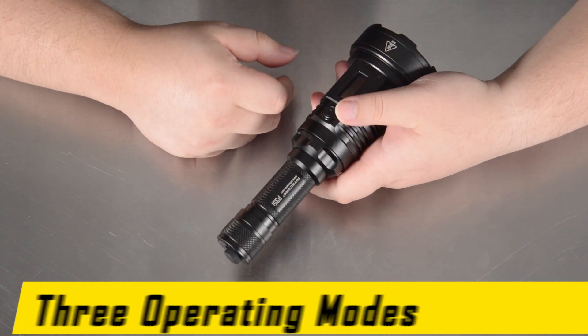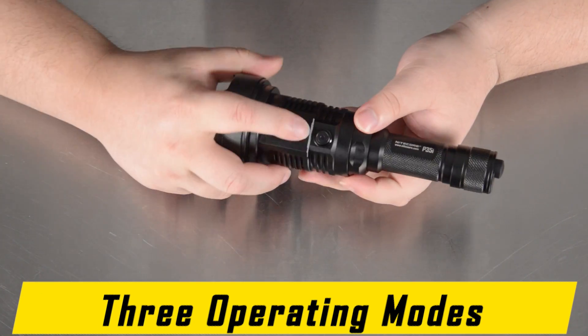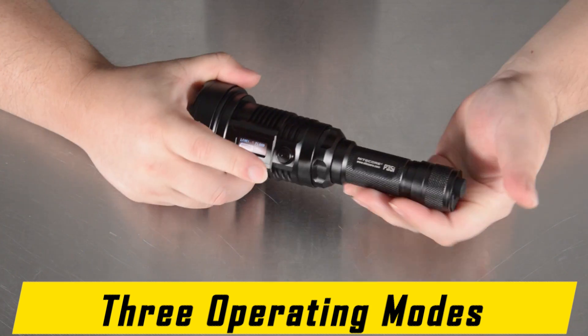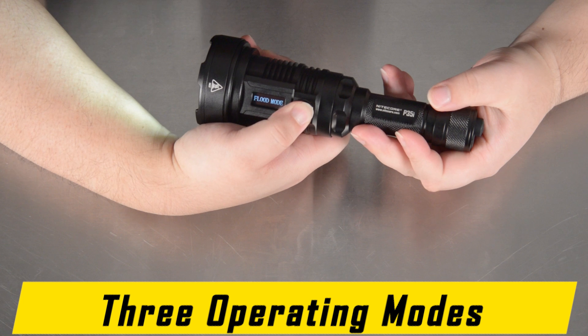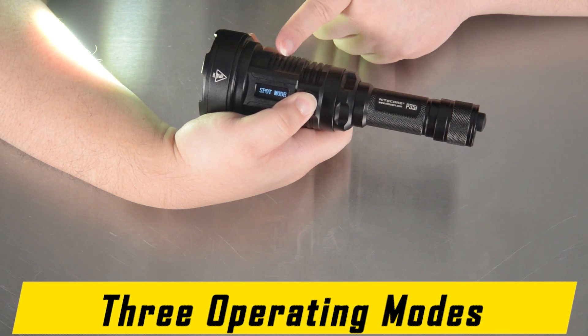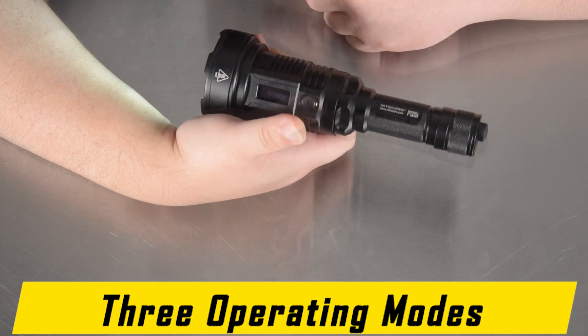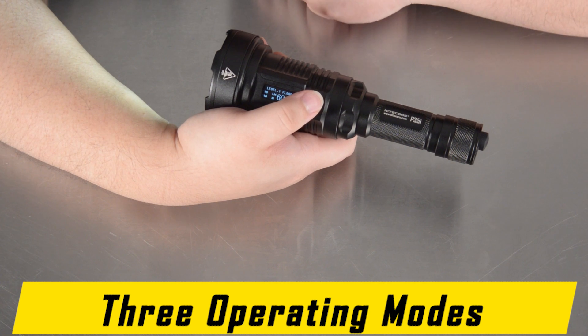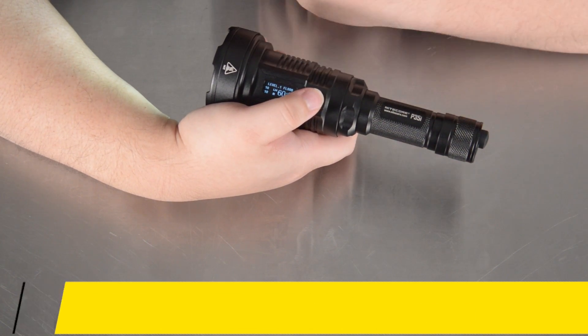Here is how to change the operating function of the P35i. Hold the side button, then tap the tail switch. Continue holding the side button and it will cycle through flood mode only, mix mode, and then spot only. Spot only is just the LEP module. Flood is just the six LEDs. And mix will activate both.